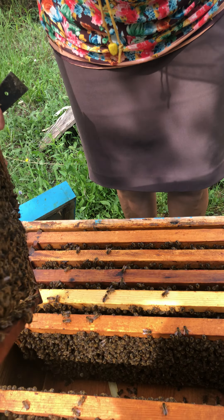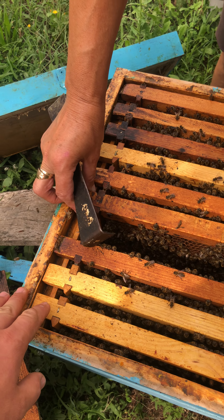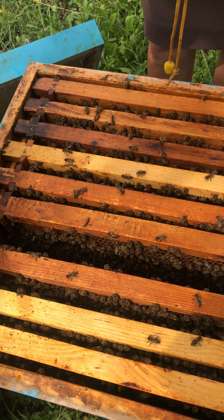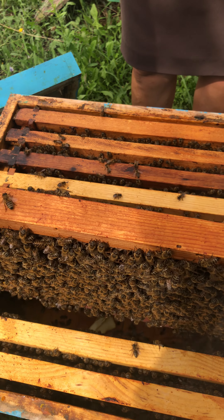Yes, we're going to check the other one now. One hive has ten of these frames, which are used for honey, pollen, and newborn babies.